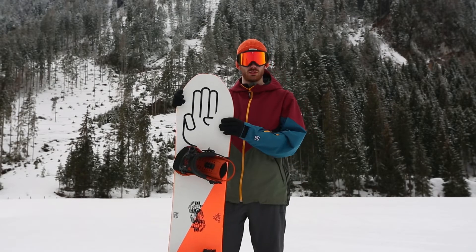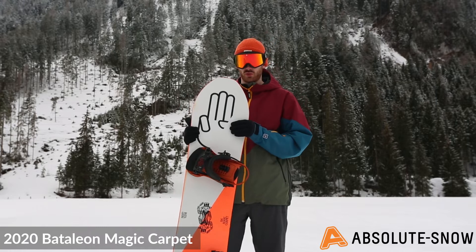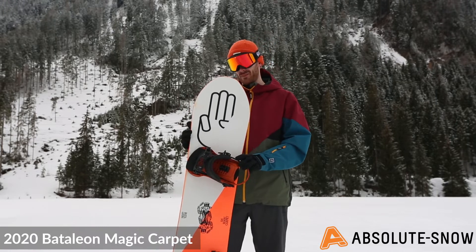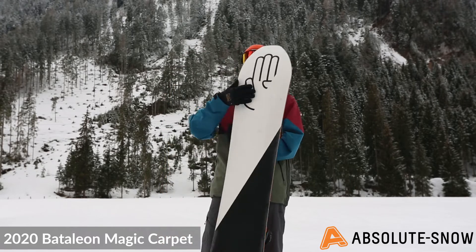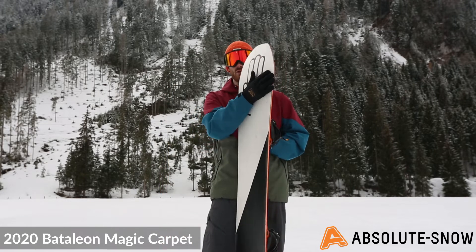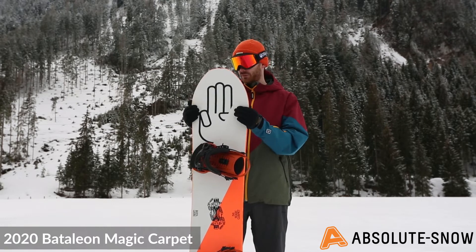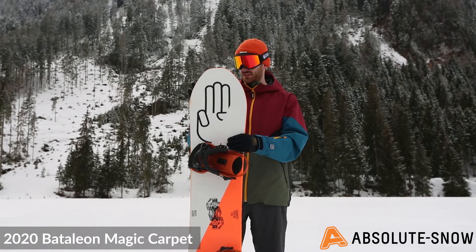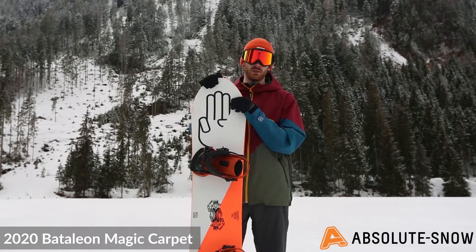This is the Battalion Magic Carpet for 2020. It's an all-mountain snowboard with a twin shape and medium flex. It features Battalion's TBT tech, a twin pal profile, and also features sidekick — they raise the contact points — and the 3D shaping in the nose and tail makes it really nice and forgiving.